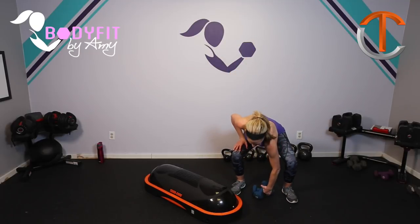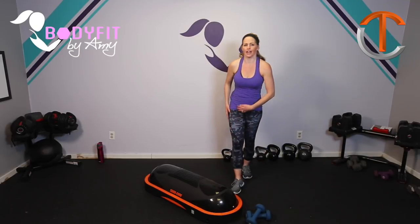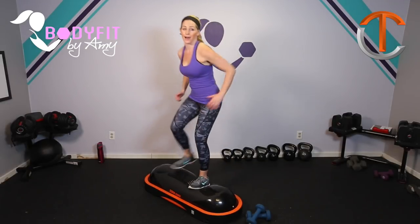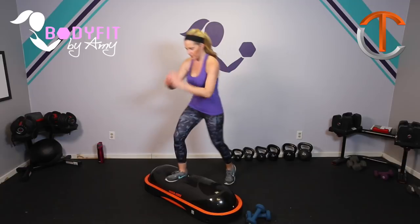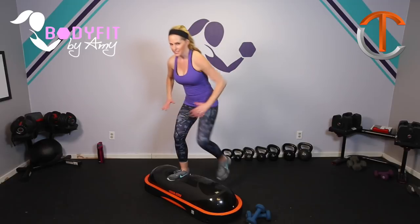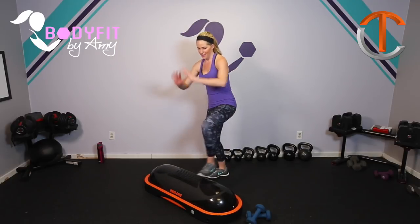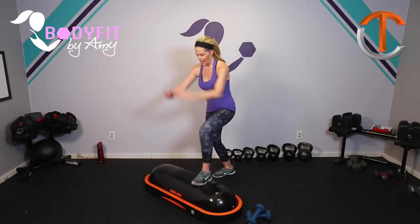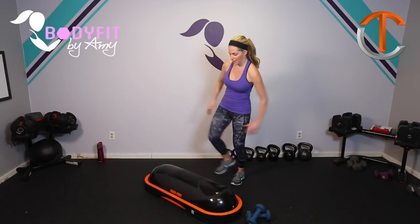Hey everybody, I'm Amy and today we are gonna do a full body workout using the TerraCore and a set of dumbbells. So the first thing we're gonna do, make sure that your dumbbells are somewhere out of the way and we're just gonna use the TerraCore for a little step up just to kind of get our body warm. We're not going to do a complete full warm-up — get that on your own if you need it — but just stepping up and down to get you used to the TerraCore, a little bit of balance and getting the blood flowing.